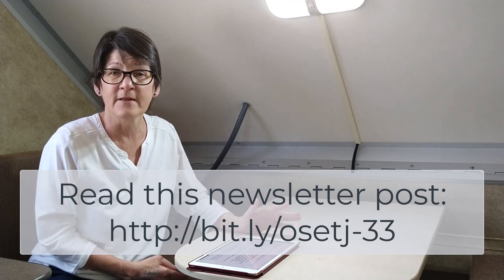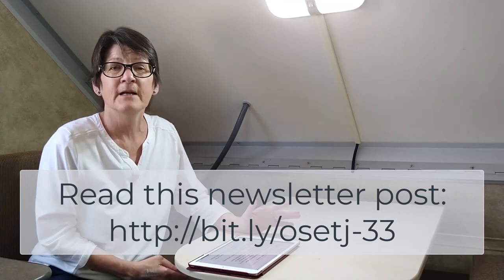Welcome to our solar electric trailer journey. This is the third and last video in our series showing and explaining how we installed solar panels on our A-Liner Scout pop-up trailer. If you're interested in putting solar panels on your trailer, I suggest you go back and watch the other videos — they are very informative. Check out the newsletter for links pointing you to those videos.